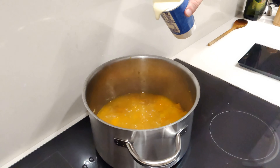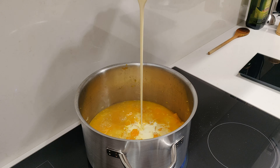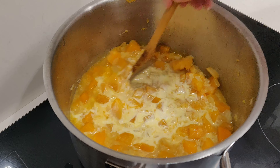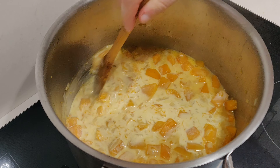Once the pumpkin is nice and soft we can drop in our cream, stir that into the soup, and bring back to the boil one more time.